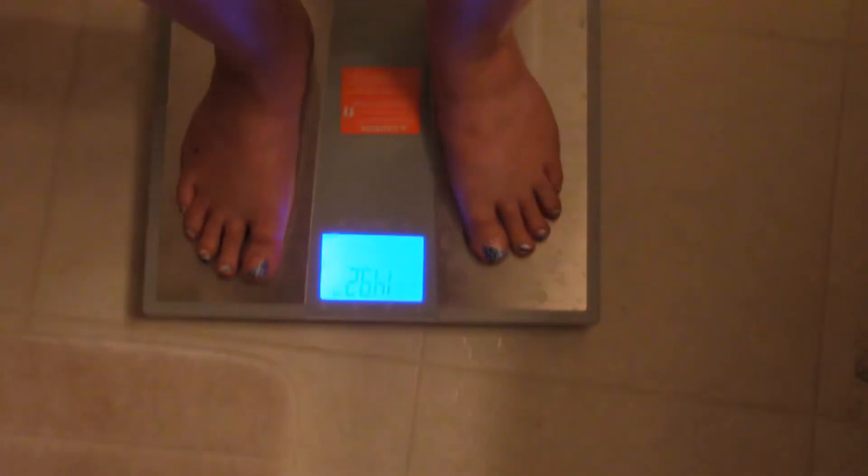First log in on July 6th. And this is not fun — I lost weight already, guys. Second log in on July 6th.